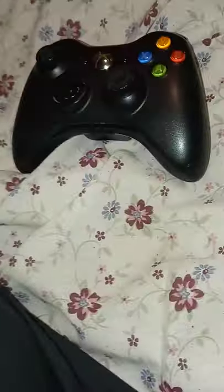I even wrote my name on the controller because it's mine. I don't know why I put my name on it — just in case I forget it's mine. But yeah, I wrote my name on it. This is my controller.